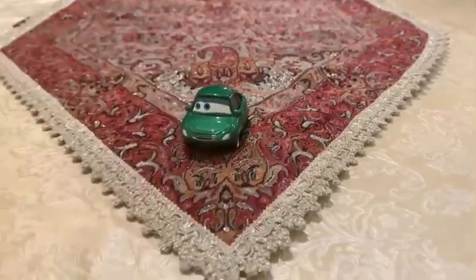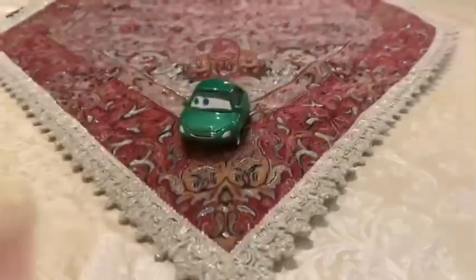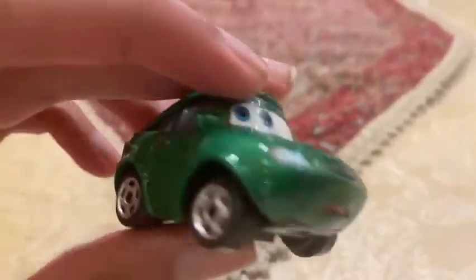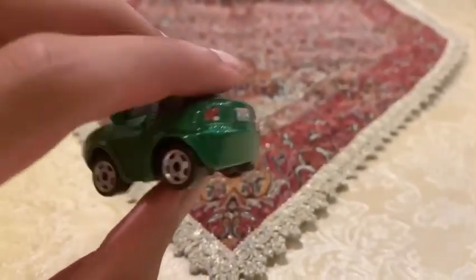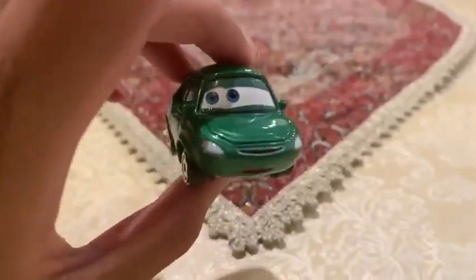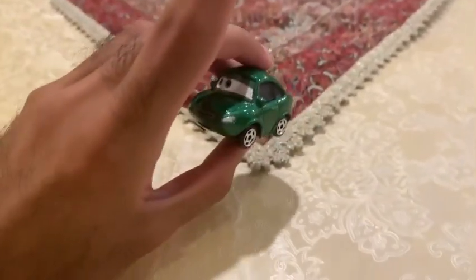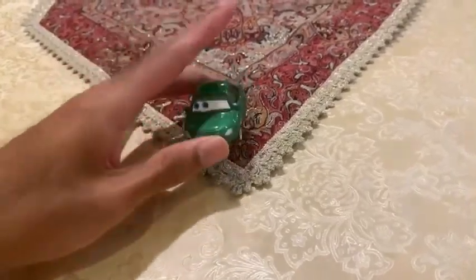So we are going to be checking on Bertha Butters Wagon's color. She is painted green all over her face, and it looks like she will be ready to go on a trip on the highway, or the interstate, whatever you want to call it.